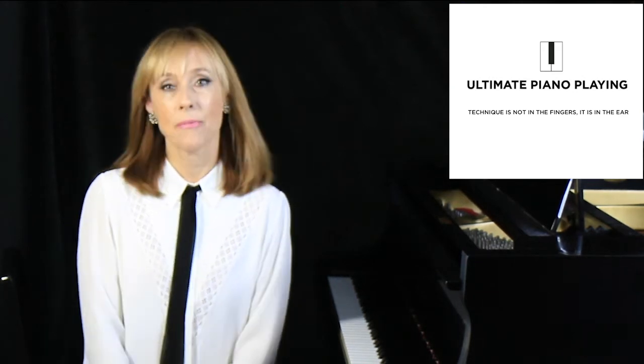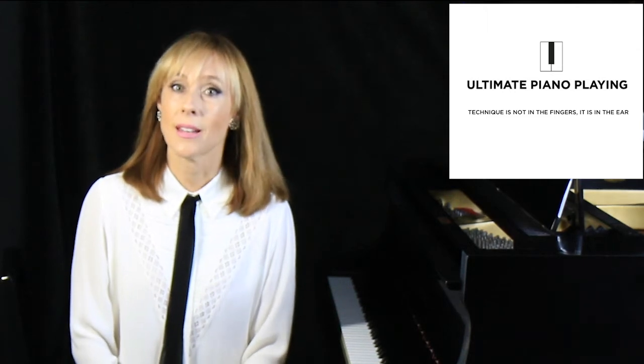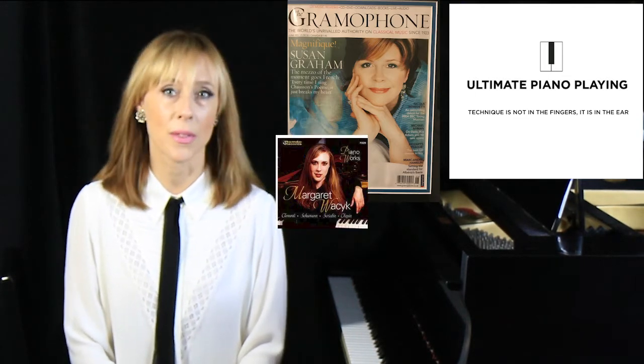I'm a concert pianist. I've played in Carnegie Recital Hall and venues around the world, and acclaimed publications such as Gramophone Magazine named my recording as one of their best releases from North America.